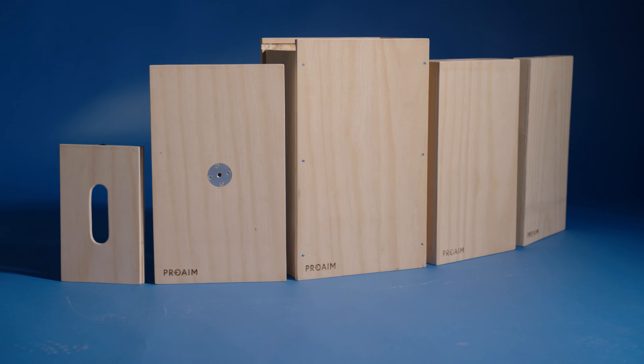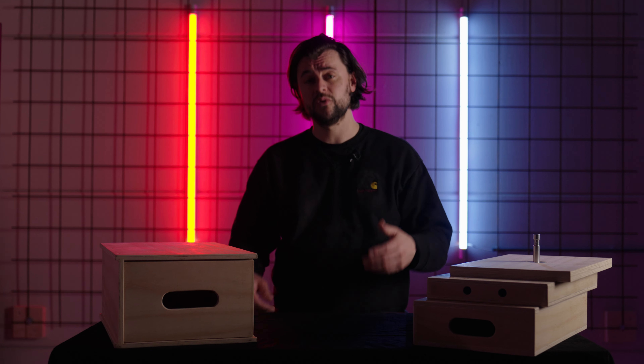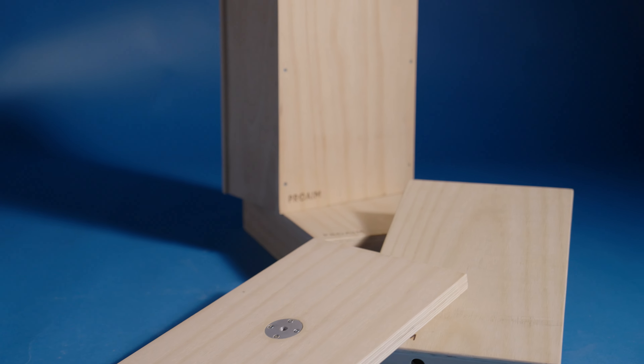We recommend ordering two AppleBox sets. This way you can build a symmetrical setup when needed, for example when you use a slider.